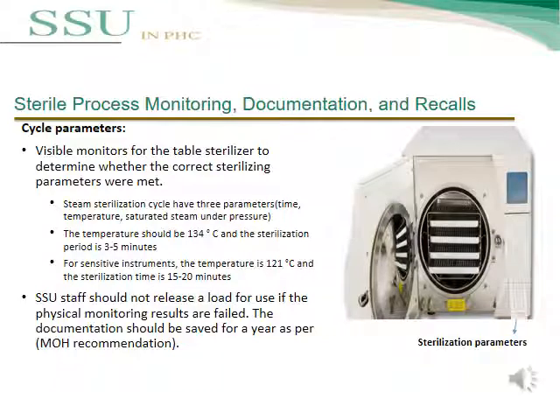We will now discuss sterile process monitoring, documentation, and recalls, starting with cycle parameters. Visual monitoring of the table sterilizer determines whether correct sterilization parameters were met. Steam sterilization cycles have three parameters: time, temperature, and saturated steam under pressure. The temperature should be 134°C with a sterilization period of 3–5 minutes. For sensitive instruments, the temperature is 121°C with a sterilization time of 15–20 minutes. SSU staff should not release a load for use if physical monitoring results have failed. Documentation should be kept for one year as per MOH recommendation.